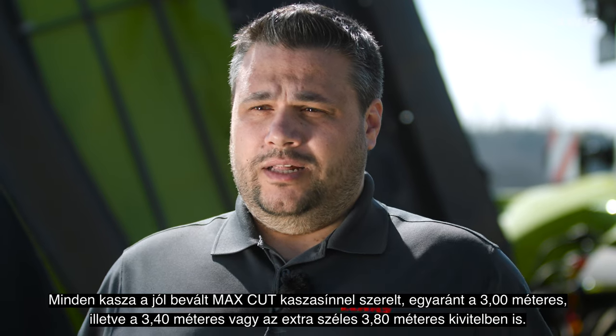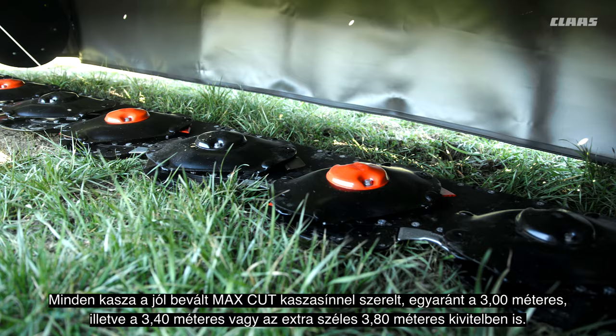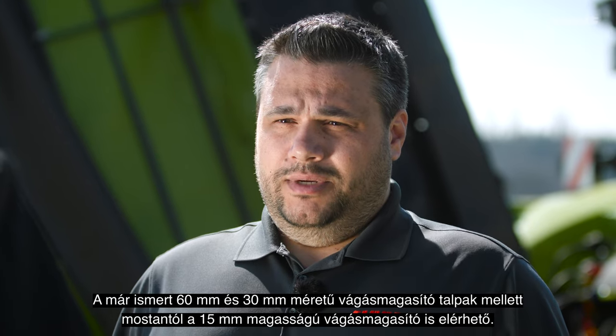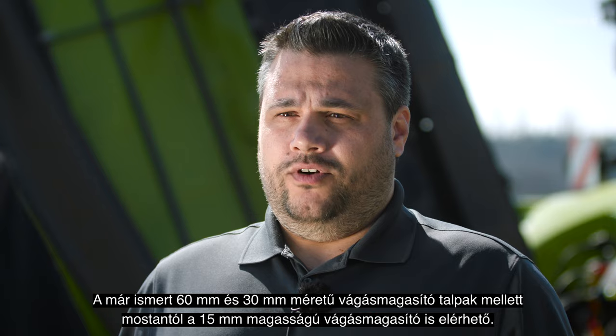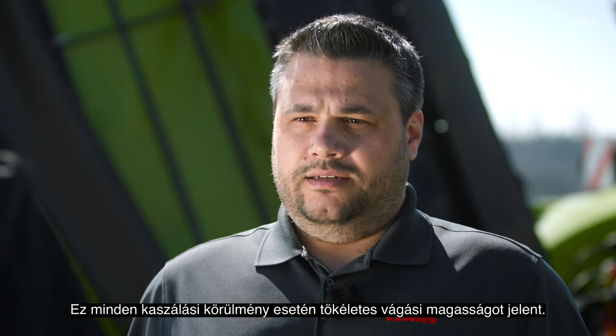All mowers are equipped with the well-proven MaxCut cutter bar, available in 3 meter, 3.40 meter, or a really wide 3.80 meter width. Beside the 60mm and 30mm skids, we also offer 15mm skids, meaning a perfect cutting height in every condition.